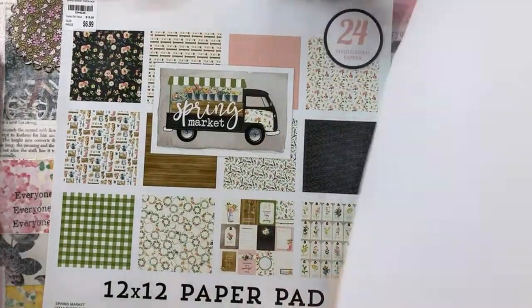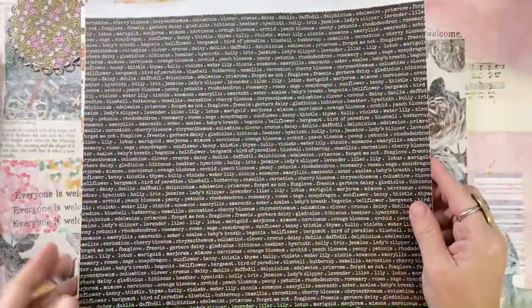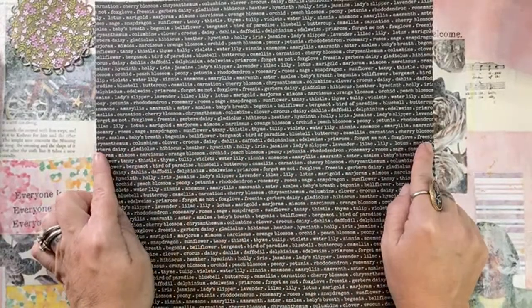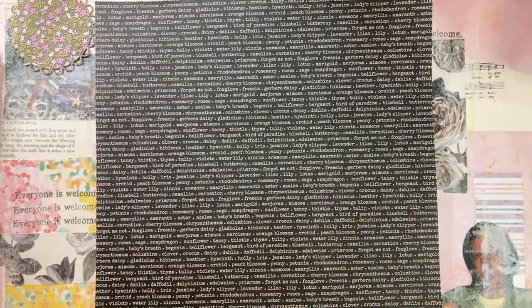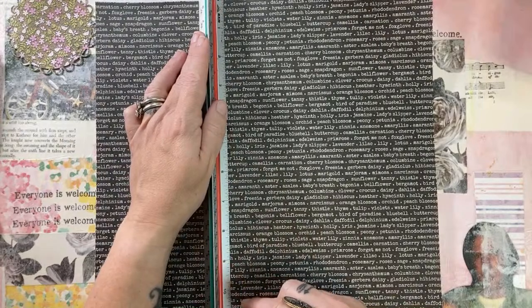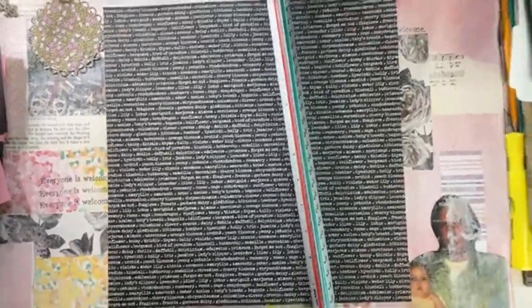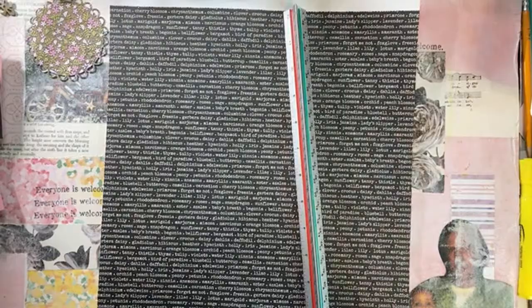We've got lots of paper here. Now I'm going to think about my dimensions. I've kind of been thinking I would keep it 12 inches wide and maybe 10 inches tall. Let me grab my trusty ruler. I'm going to zoom out a little bit - I want you to see exactly what it is I'm doing here. Don't mind the mess; I've been crafting a lot but haven't been recording a lot.